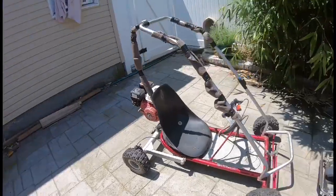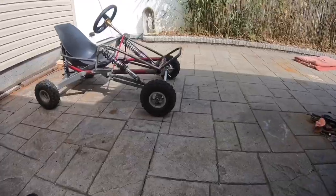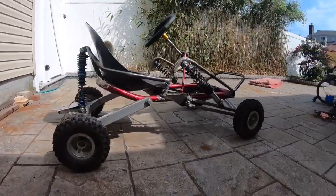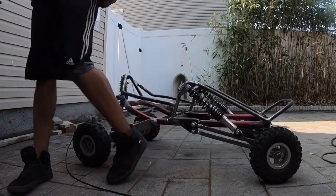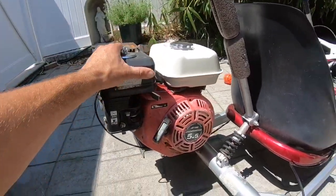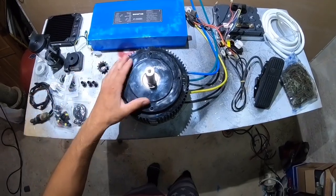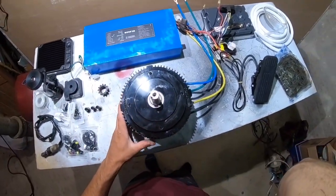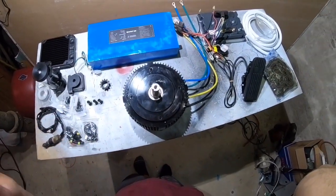I'll show you guys the go-kart so you know what go-kart I'm putting this electric setup into. This is the go-kart — it's a mini off-road go-kart. It started off as a TY Rod 4, and I did a full front suspension and modified the rear suspension. It's got crazy suspension. We took off a gas 5.5 horsepower motor and we're going to replace it with this brushless DC motor — it's equivalent to a 6.7 horsepower.